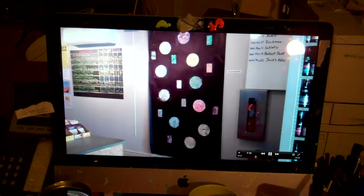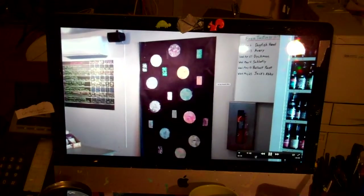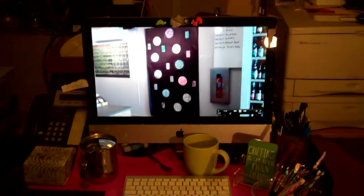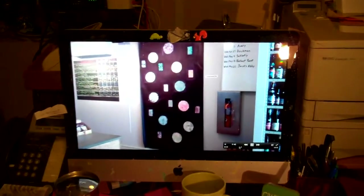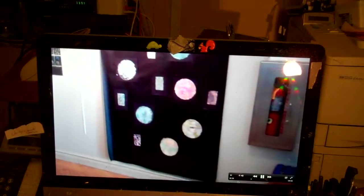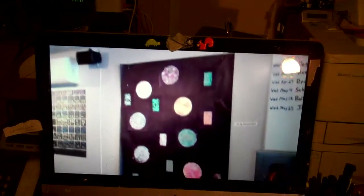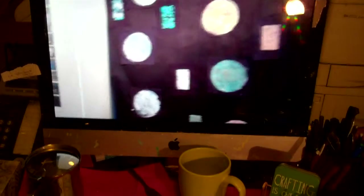Hey YouTube, this is Pamela. This is Craft and Commentary, and I am here focusing on one of the recent videos here in my office — this is on my computer right now, this video. I just want to give you some reference point. This is my new Jelly Plate project, my Planets project.